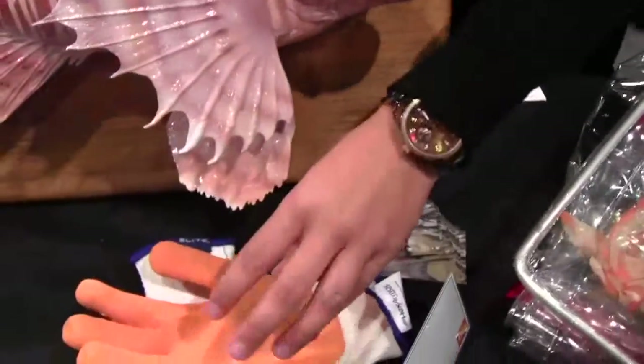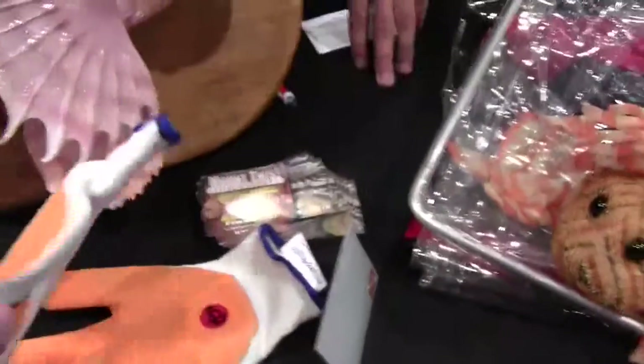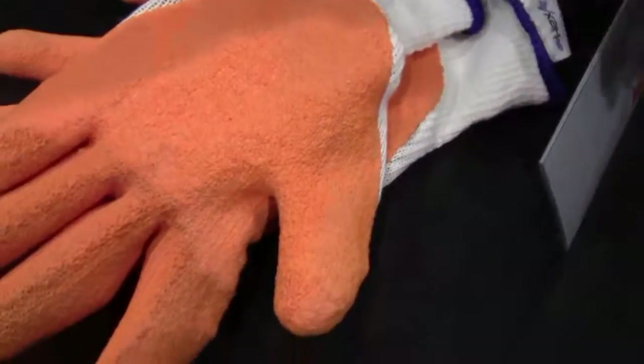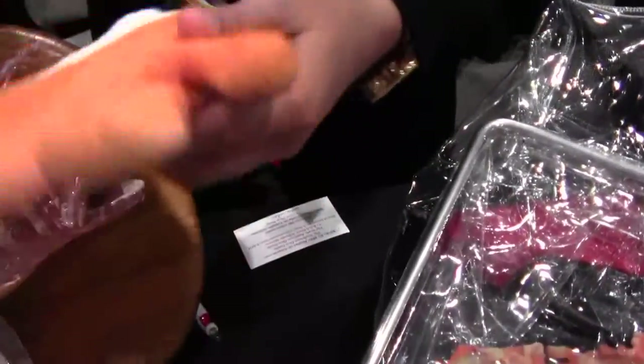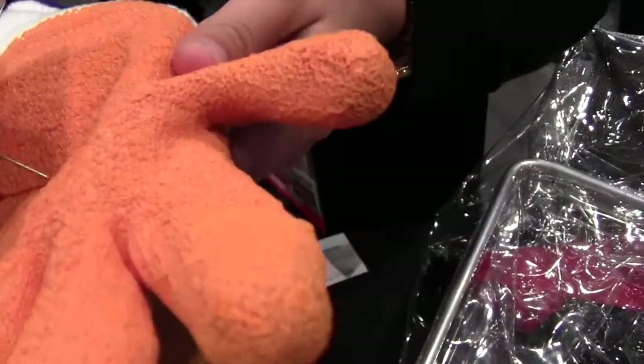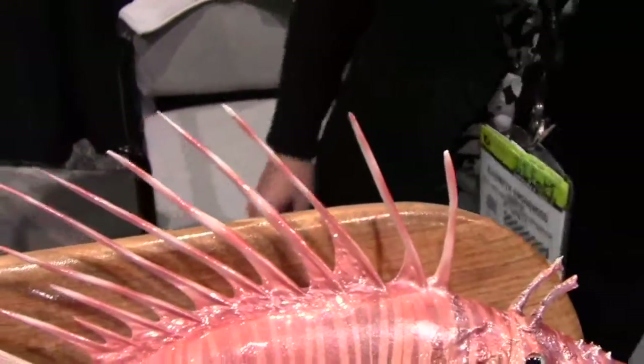They put a heavy emphasis on safety. One of the things they highly encourage divers to use are puncture-resistant gloves — the same kind you'll see in medical offices or hospitals. You can actually do a little test here: the protection is all on the palm, and when you stick a needle in, it doesn't go through, which is good because of the spines these fish have.